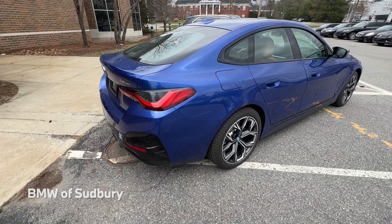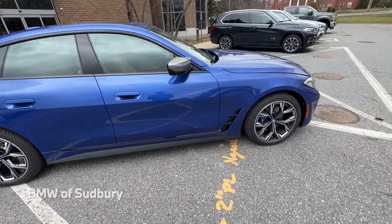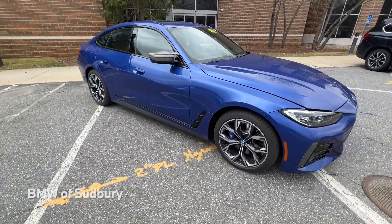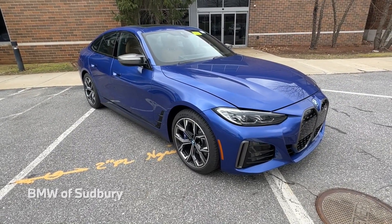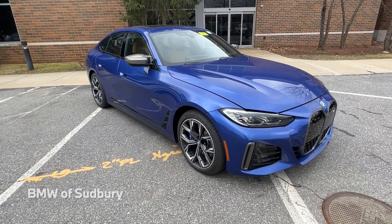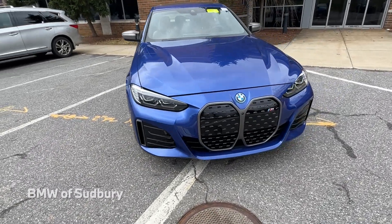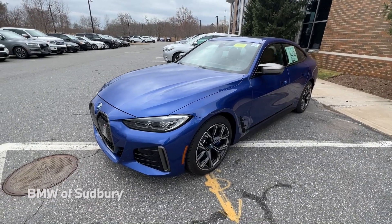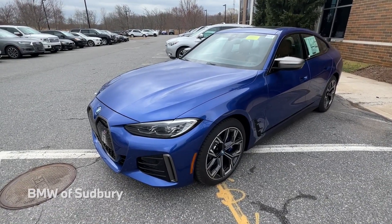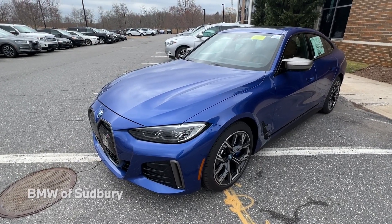As for performance, the i4 M50 is 536 horsepower with 586 pounds of torque. BMW claims a 0-60 of around 3.7 seconds, but it can probably go even a little faster — they usually underrate their vehicles. This is definitely a new era and a new chapter in BMW's history along with the iX. If you have any further questions on the i4 or any other BMW, feel free to leave a comment below and we'll be happy to get back to you. Thanks, see you in the next one.